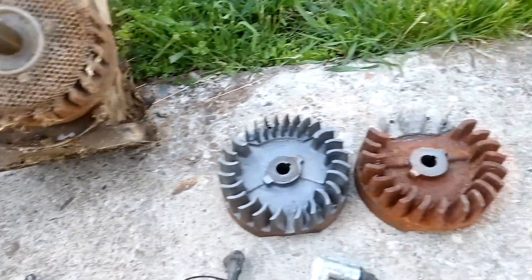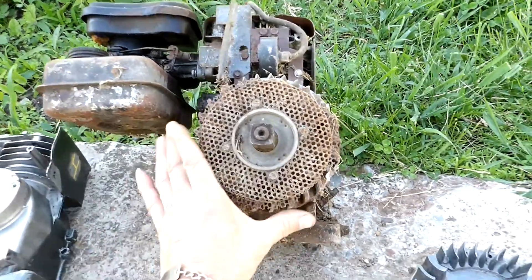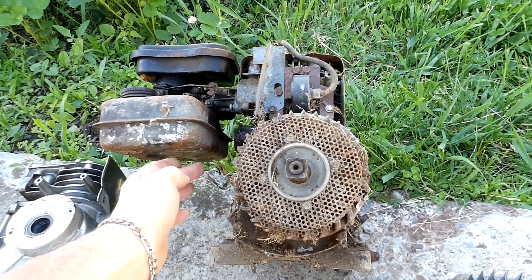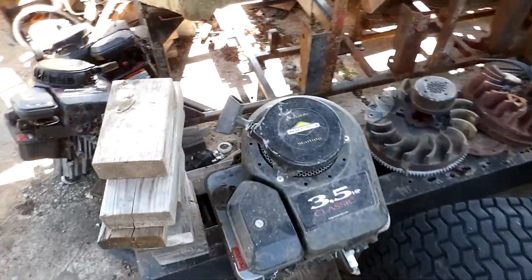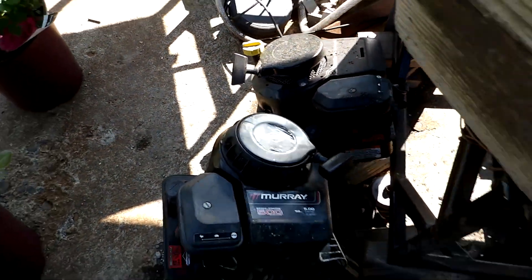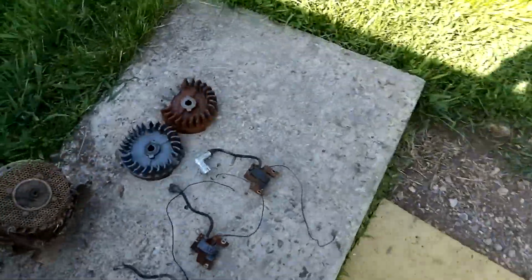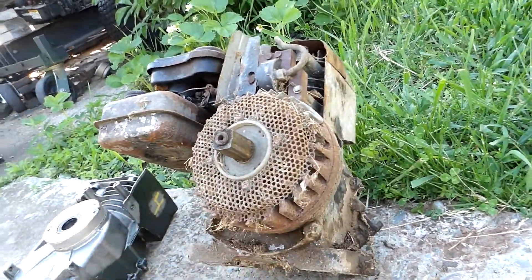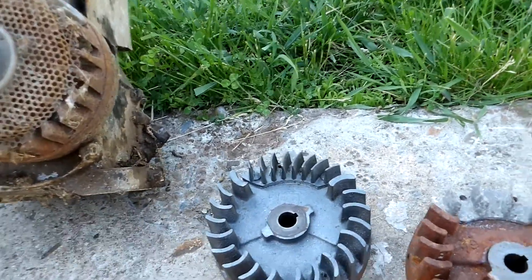I've got a flywheel off a three and a half horse lawnmower — it's the same diameter, about five and three quarter inches — as the two-horse and three-horse Briggs. The three and a half lawnmower uses the same flywheel diameter; I've got lots of them. I won't go so far as to say the flywheel will interchange completely, but it basically will. His is on a water pump, so you need the heavy cast iron flywheel, because you don't have the blade acting as a flywheel.